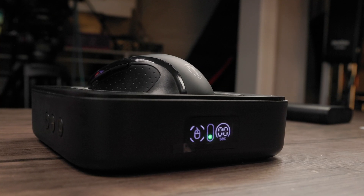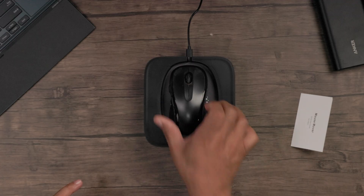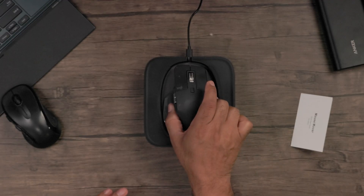Now this can hold various sizes of mice. Here's one of my smaller mice that I use for my laptop, here's a medium-sized mouse, and this is my everyday work mouse, which is a bigger mouse — and you can see how it sits and rests there just fine.